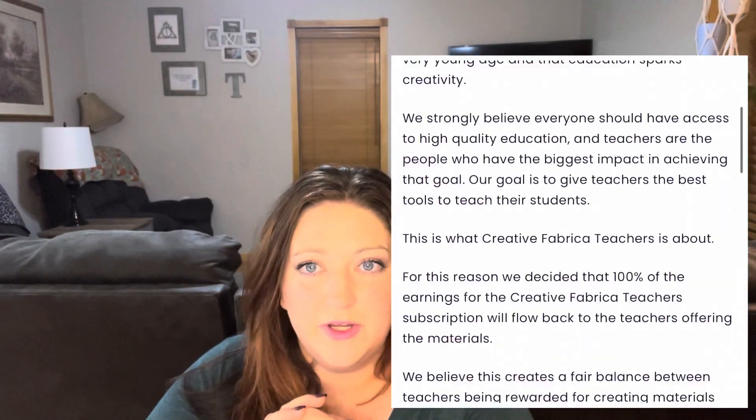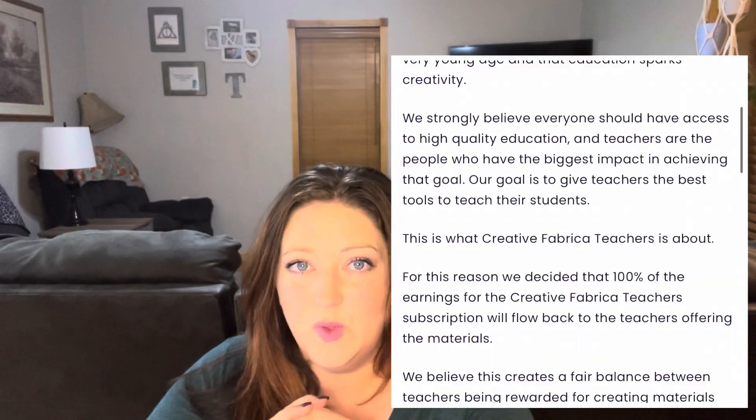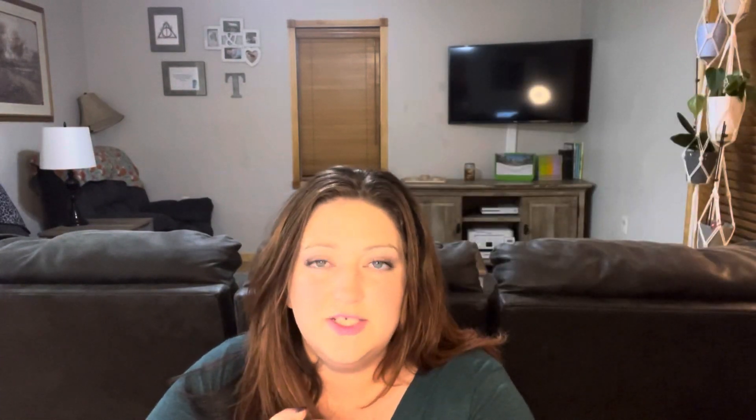Their subscription fee is no obligation, so you can cancel anytime you want to — no big deal. Part of their mission is to ensure that every child has access to high quality educational materials, and they feel that teachers have the biggest impact on creating that outcome for students. That's part of the reason behind the Creative Fabrica Teachers Club Card — they want to help teachers by providing resources and paying that profit back to teachers as well.